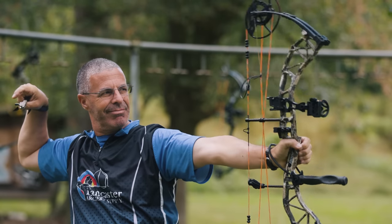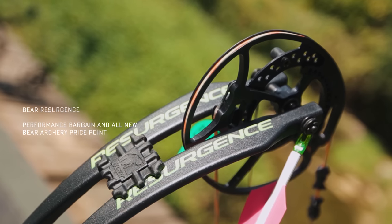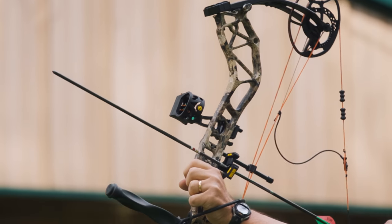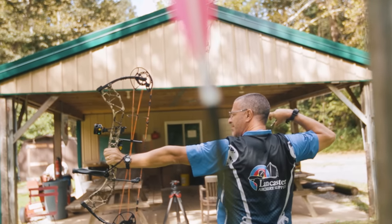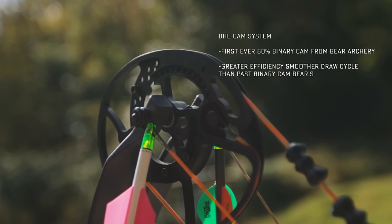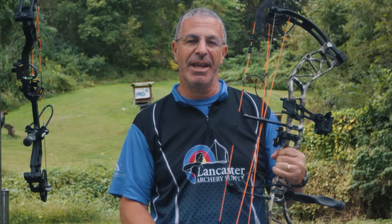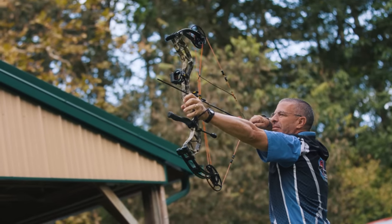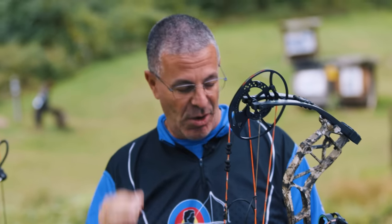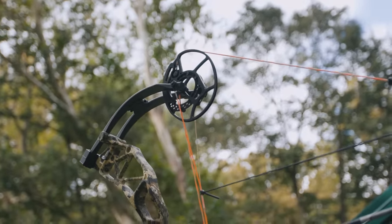Moving along, the Bear Resurgence is the mid price point bow — not quite flagship, not quite budget, right in the middle. It's a little bit higher quality bow with a nice riser and full camo. Bear revamped their mid price point bow for better performance. This is their first binary cam with 80% let-off. Binary cam means the cams are slaved to each other by the cables connected to each cam, so they work in synchronization.